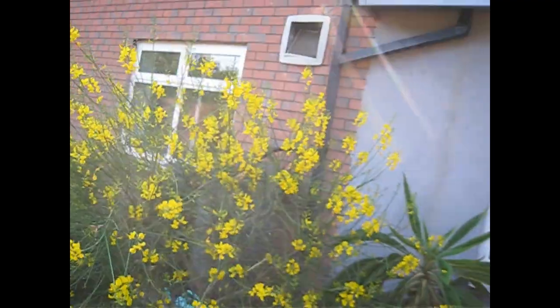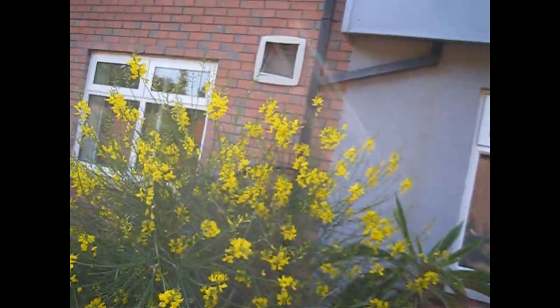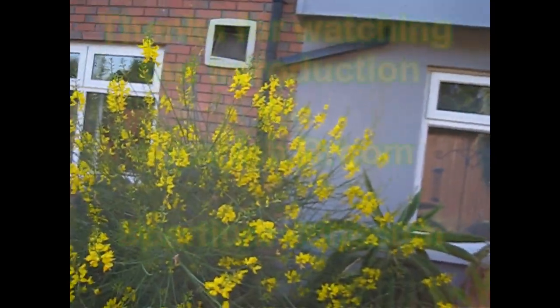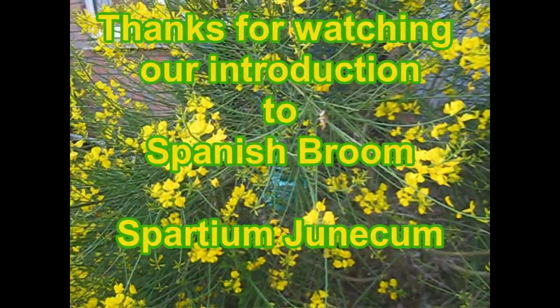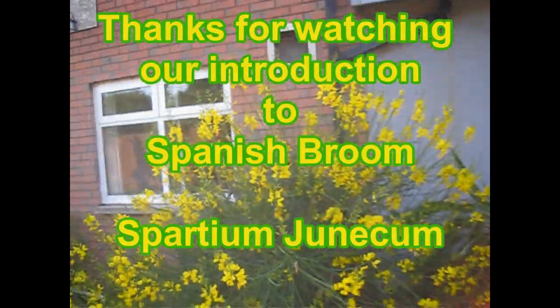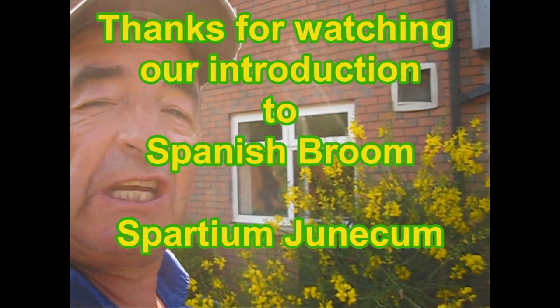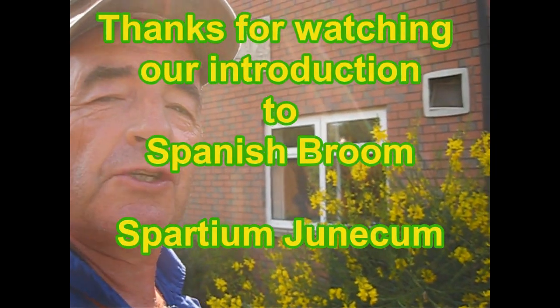Some of these branches we can tie up and make it look a bit more neat and tidy. But a great shrub for covering an ugly compost bin or water butt on some poor soil — look at that soil down there, it's all stony and rubbishy, but that's one happy shrub. So that's Spanish broom, Spartium dunicum if you want the posh name. Enjoy.